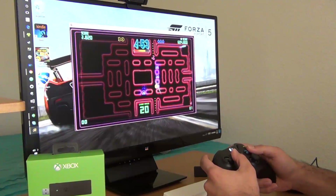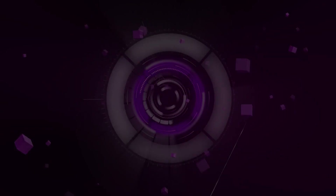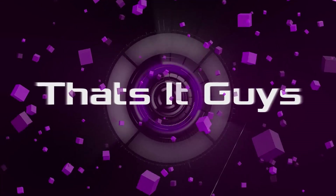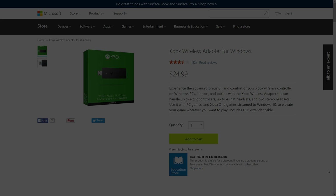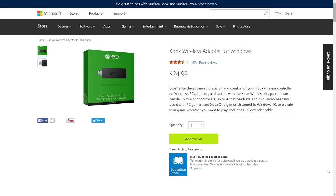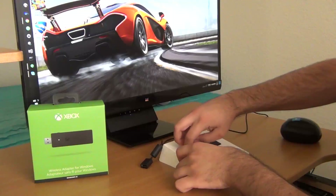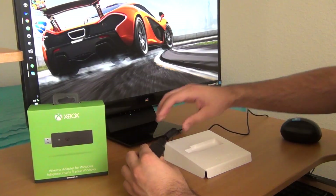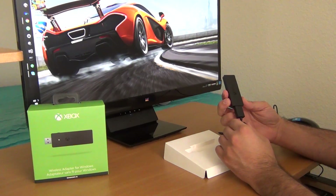If you are thinking about buying the Xbox One wireless adapter for Windows, or you already have one, let me show you how to get everything hooked up to your PC. In the description is a link to the adapter, which you obviously need for this tutorial. It is compatible with Windows 7, 8, and 10. Normally, all you have to do is plug the wireless adapter into your PC and Windows automatically downloads the drivers for you. This video is here to help anyone who is having difficulty getting that to work.